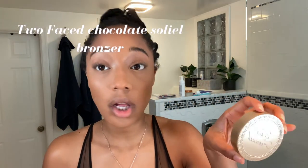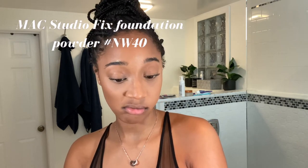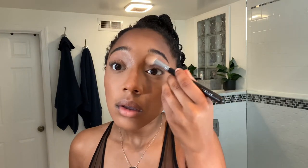I use two different products and two different brushes to actually set my contour. The first product is my Too Faced Chocolate Soleil bronzer — I use an angled brush to get into the contour. Next I use this MAC NW40 Studio Fix, which is basically a foundation powder. I've had it for three or four years but I always use it as a bronzer — I go over top of the contour with it. For my nose contour I use a Morphe brush to just define it.